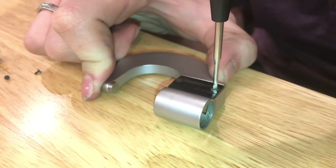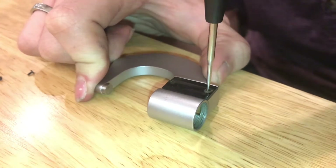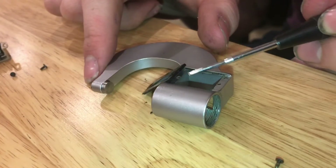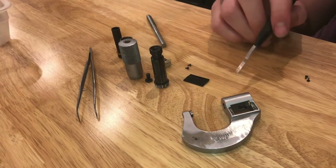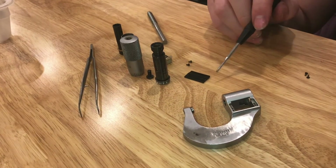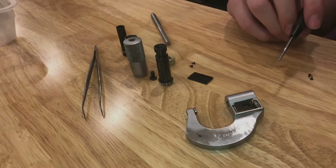On the back, there's just this plastic piece that I'm also going to remove. And that's how you completely disassemble a Starrett number 216. Once you know how everything comes apart, it really doesn't seem that complicated.